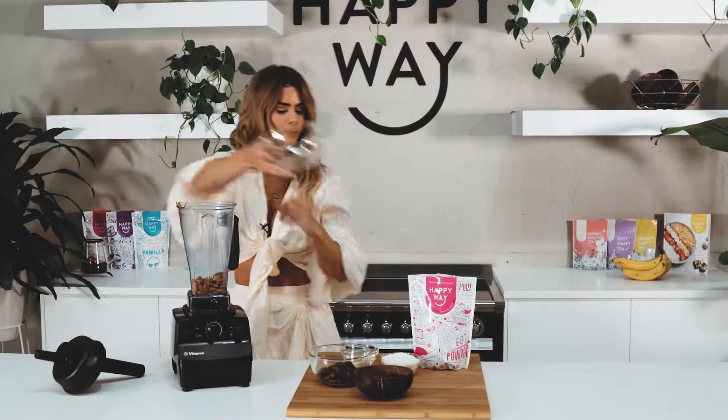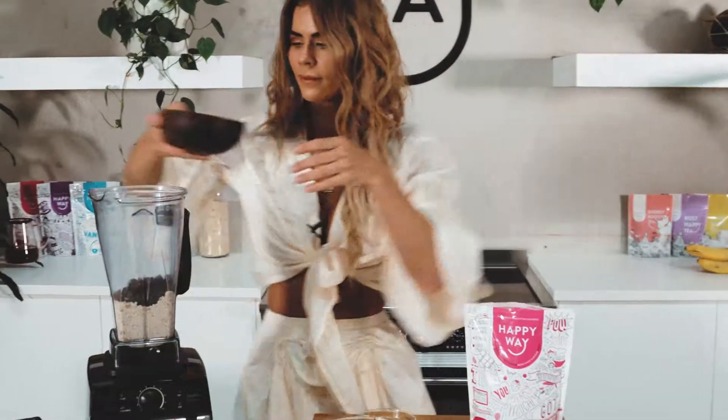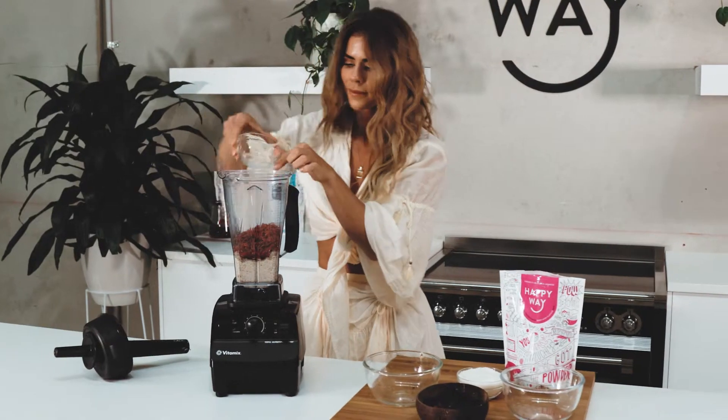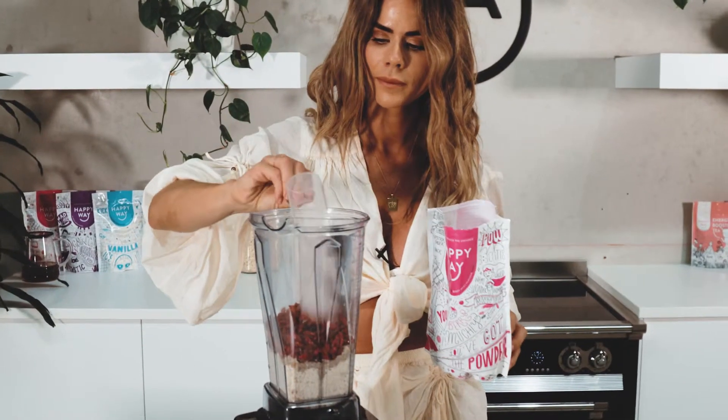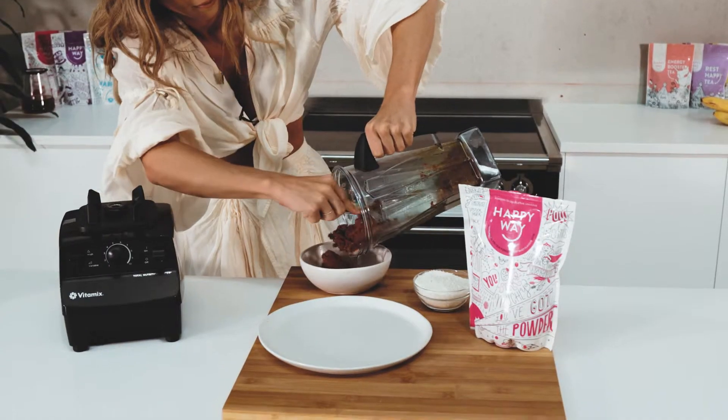To make this recipe all we're going to need is a food processor or blender, and we're going to blitz the almonds until they're an almond milk consistency. Add in all the remaining ingredients except for the desiccated coconut until they're a smooth but chunky blend. Afterwards we're going to roll them into little balls into the coconut.